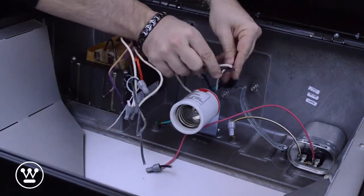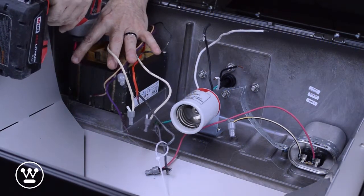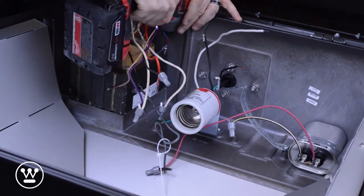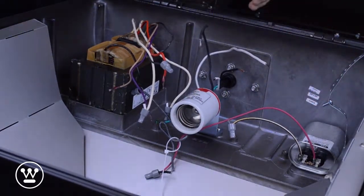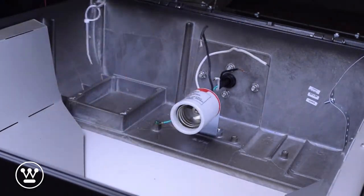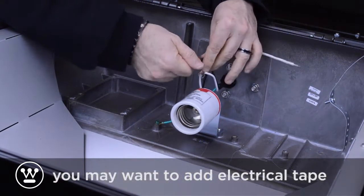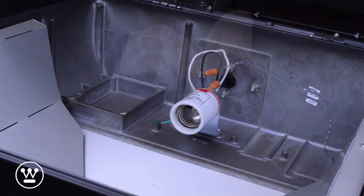The goal is to connect the input wires to the lamp holder. We want to remove all the components. Now that all the components are removed, we want to make the wire connections. The wiring is done.